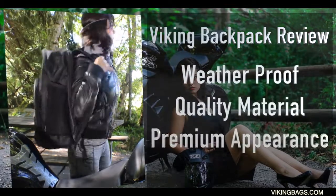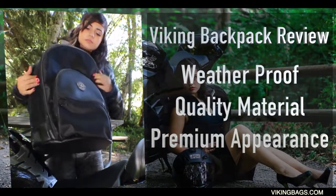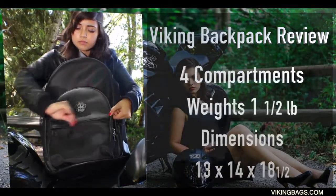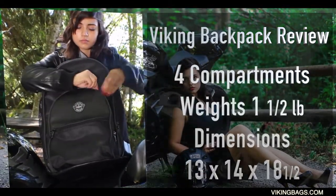The material is made from ballistic nylon, giving it years of durability and making it perfect for all weather conditions. The external material is covered in leather, giving it a premium look. It has four main compartments and weighs one and a half pounds.